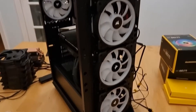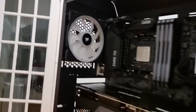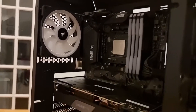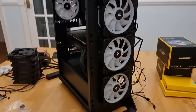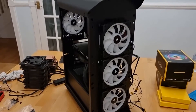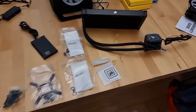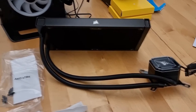Now we've got all the front case fans installed, which are intakes, and the one case fan at the back which is an exhaust. We just used the existing holes that the old fan cables ran through and fed these ones through them as well. So here we have the cooler all unboxed and ready to install. This comes with the Commander Core unit, as I mentioned earlier, which you can see here.